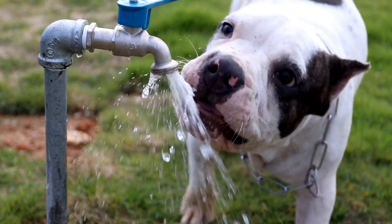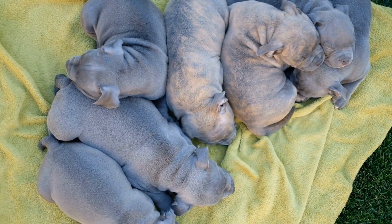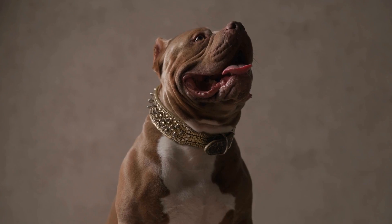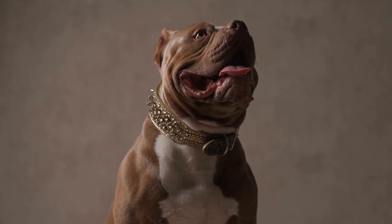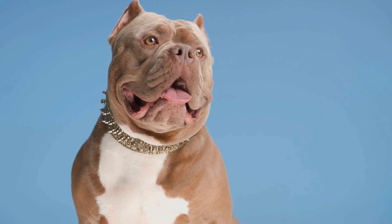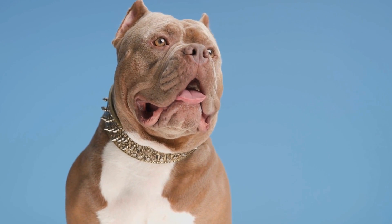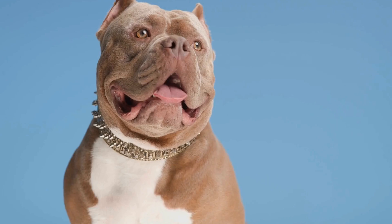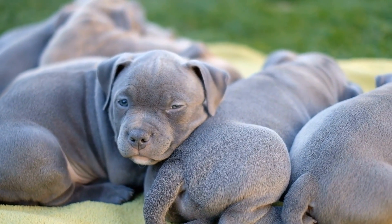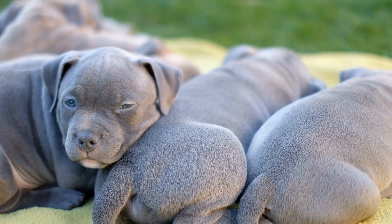7. Patience and Consistency. Patience is key when introducing your American Bully to new people. Each dog is unique and may require different amounts of time to adjust to new individuals. Be consistent in your training and continue to expose your bully to new people regularly. The more opportunities they have to practice their socialization skills, the more comfortable and confident they will become.